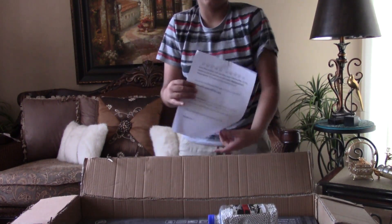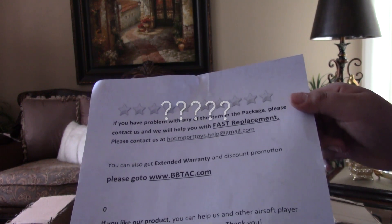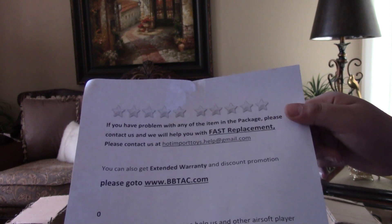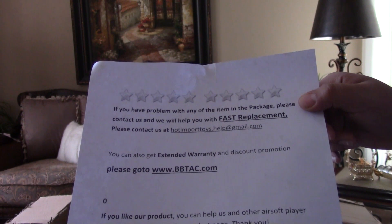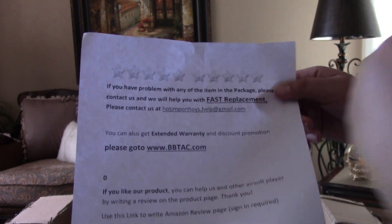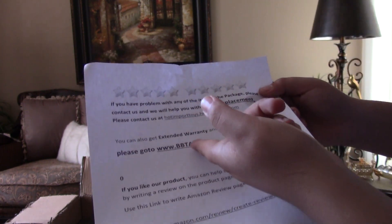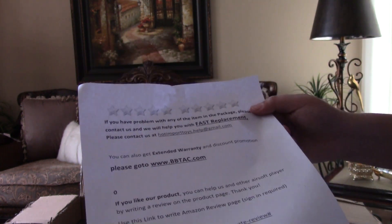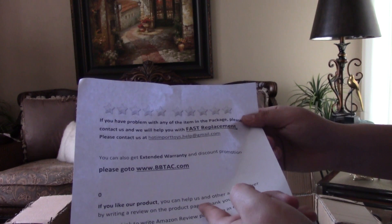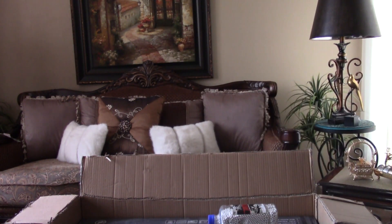In the box, we get a letter. It says if you have a problem with any item in the package, please contact us and we will help you with fast replacements. Please contact us and blah blah blah. You also get an extended warranty and discount promotion — please go to their website. And if you like the product, you can help out other airsoft players by writing a review on the product page. It says thank you on the bottom.